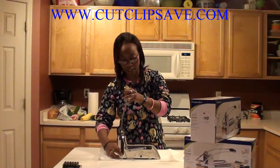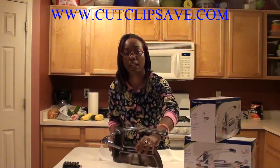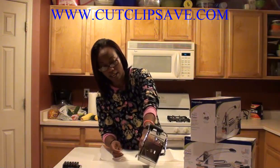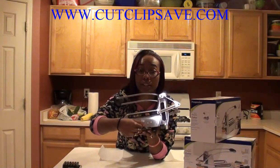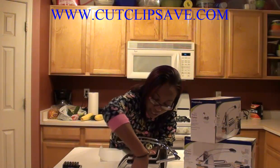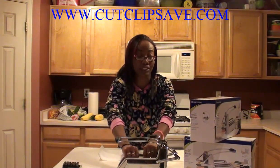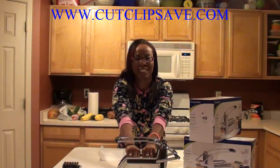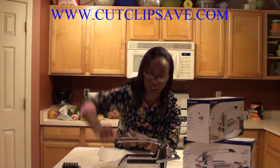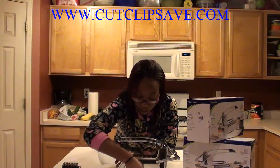First off, I want to say that the construction on this is awesome. It's very sturdy. What I really like about it is that it has a suction cup on the bottom with a very strong suction. There's a little lever — you just stick it down and rotate the lever all the way to the other side, and that puppy is stuck. It is not moving — it's actually moving my island! It's not coming off. I really like that feature because when you're doing potatoes and it's sliding all over the place, that is super neat.